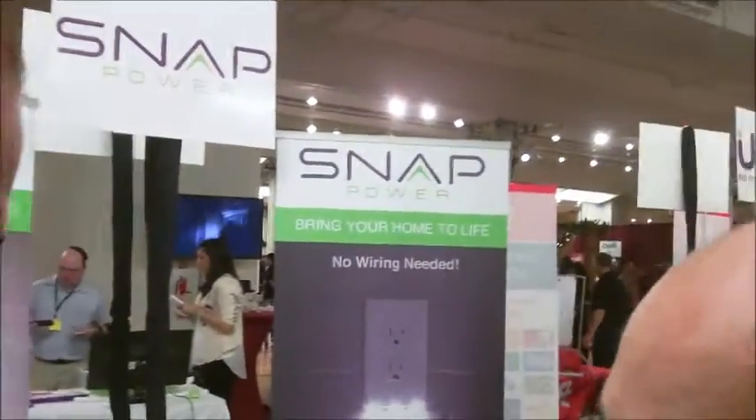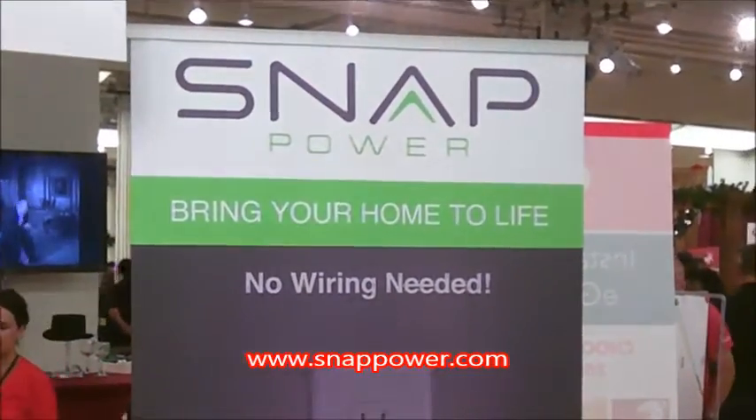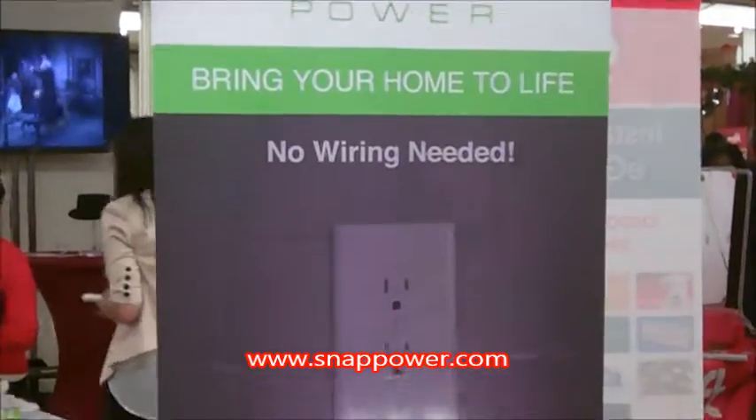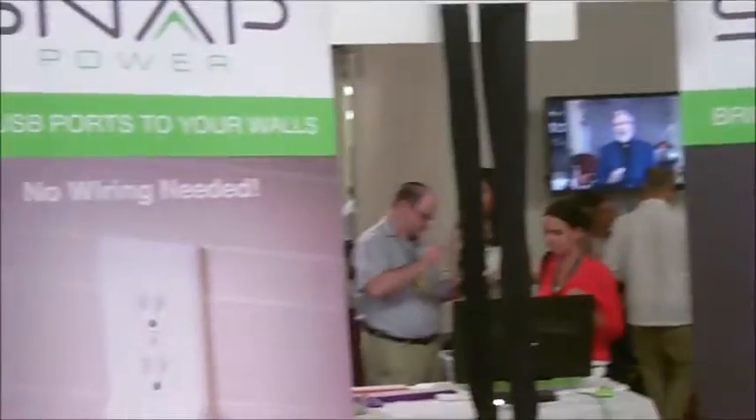And where are we buying these? Amazon or your website? You can buy them at Snappower.com — that's S-N-A-P-P-O-W-E-R dot com.